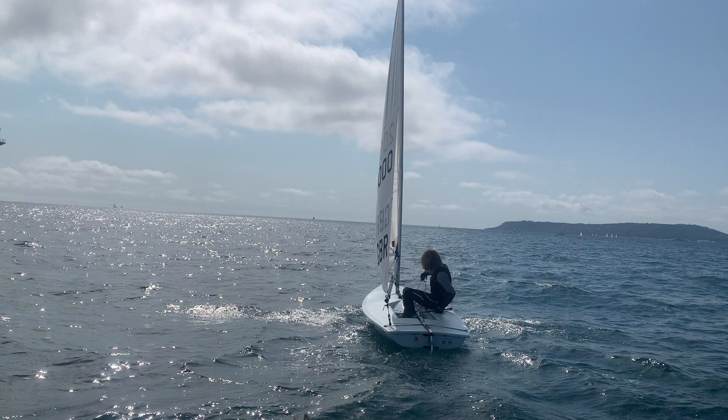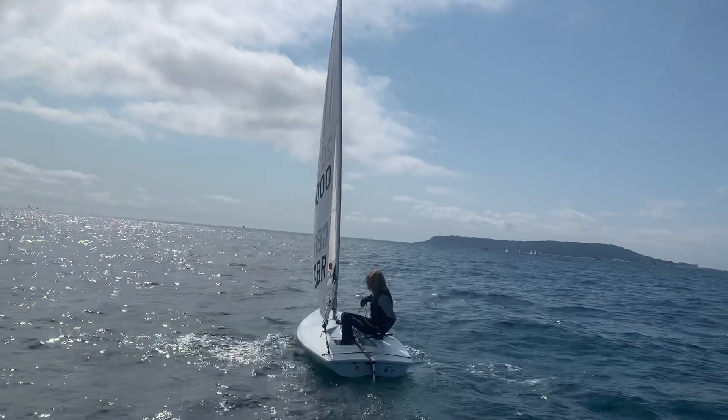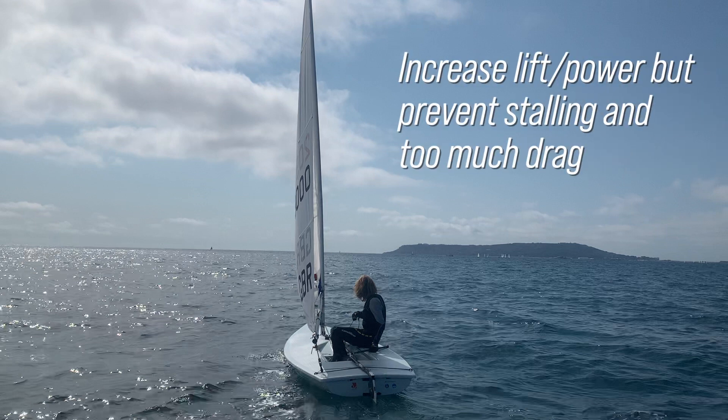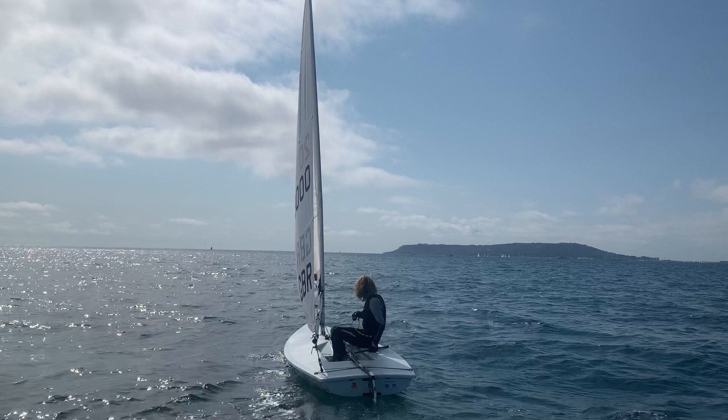We're going to focus on the basics, but the key in light winds is to not stall the sail out and not create too much drag. We want the sail full enough to give us power to get going, but not so full that it creates too much drag or too sharp a corner for the wind to get around, which would stall the sail. The result is a relatively flat sail.